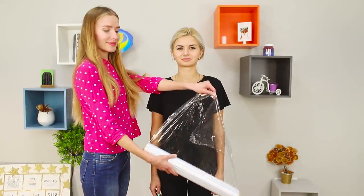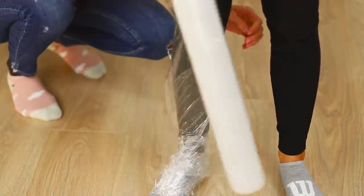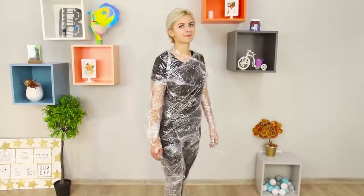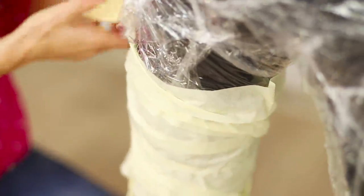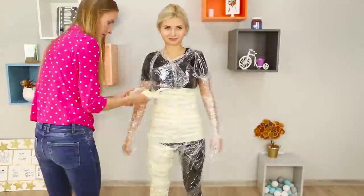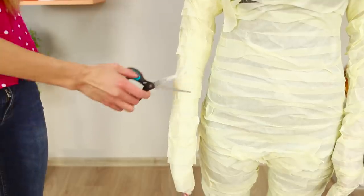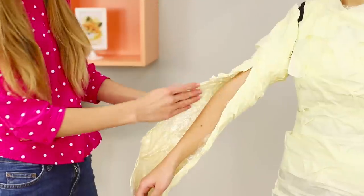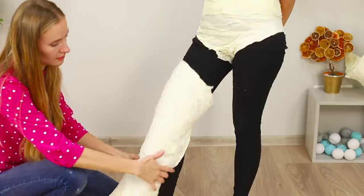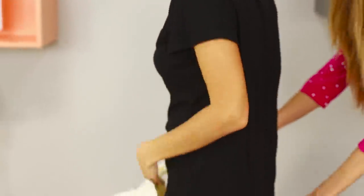For this decor idea, you need a reliable partner and a whole roll of food film. Starting with the feet, wrap the film around your friend. Do the same with wide masking tape — the scotch rows should overlap each other so that there is no free space between them. The most difficult stage is over. Now the mummy needs to be carefully cut with scissors. Remove the limbs one by one, make a vertical incision along the back, and free your friend from the masking tape trap.